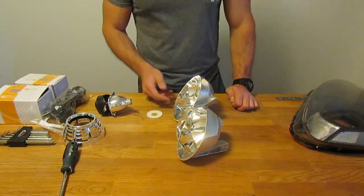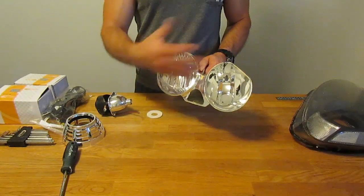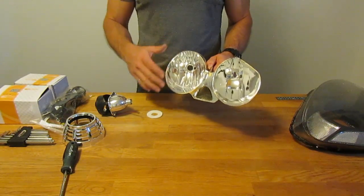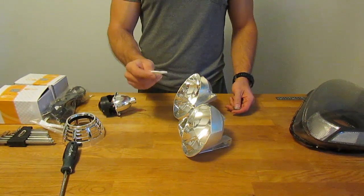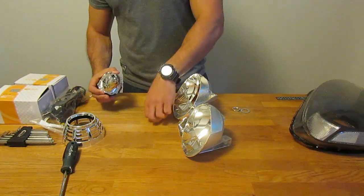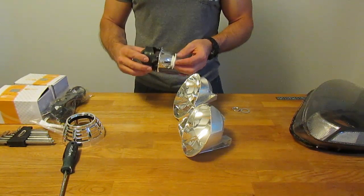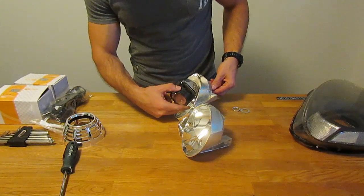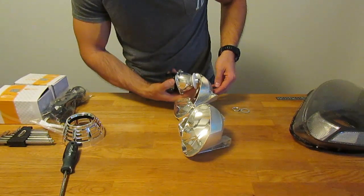Before the next step, some people paint the inside of the housing black or whatever color they choose since they no longer need the reflective surface. In my case I like the chrome look, so I'm leaving it. Now I need the projector, a rubbery seal, a washer, and a lock washer. I put the seal on the inside first — it provides a grippy surface so the projector can't rotate when you tighten it down. Then feed the wires through the hole, drilling a second hole if needed to allow the wires to pass through easily.